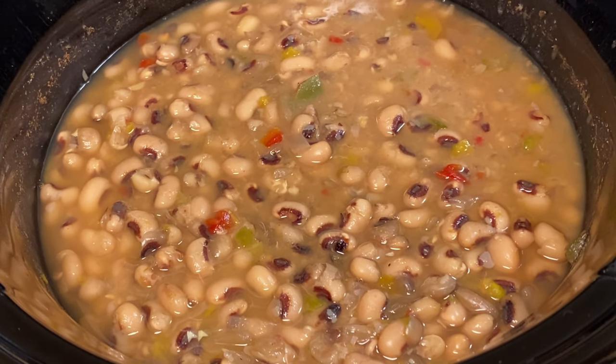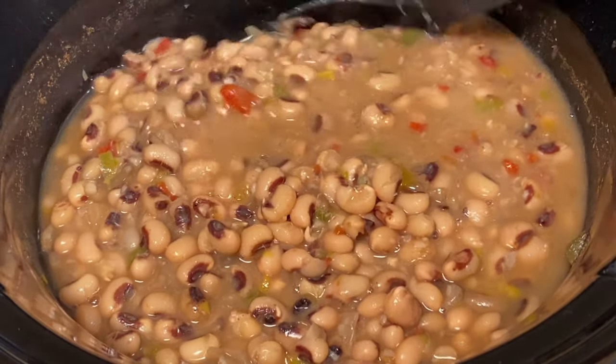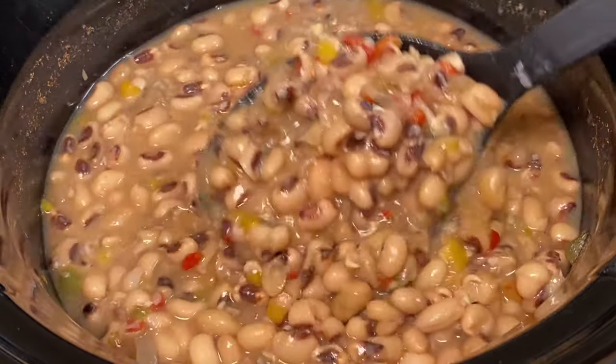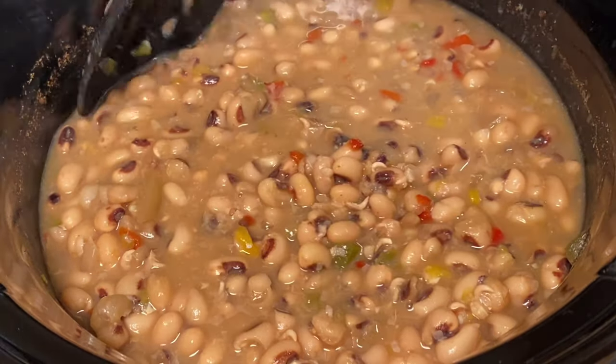Good morning, it is 4 a.m. I put these peas on last night around 9 o'clock, so they cooked roughly around 7 hours. I woke up to an amazing smell in the kitchen this morning, so I'm excited to try these.